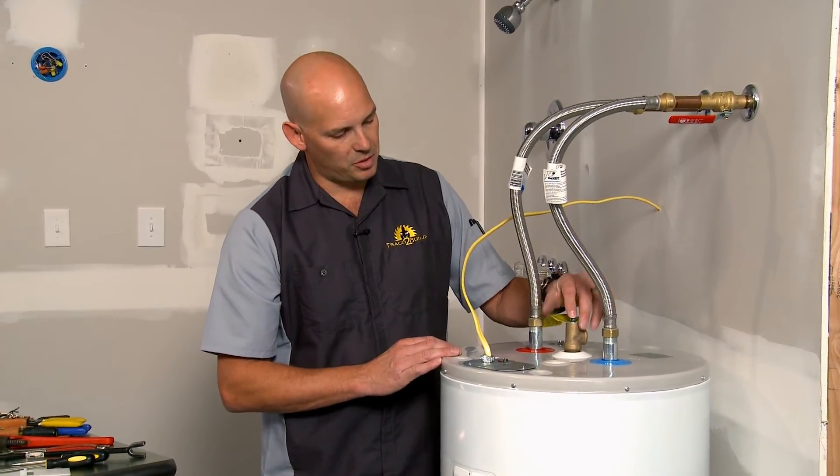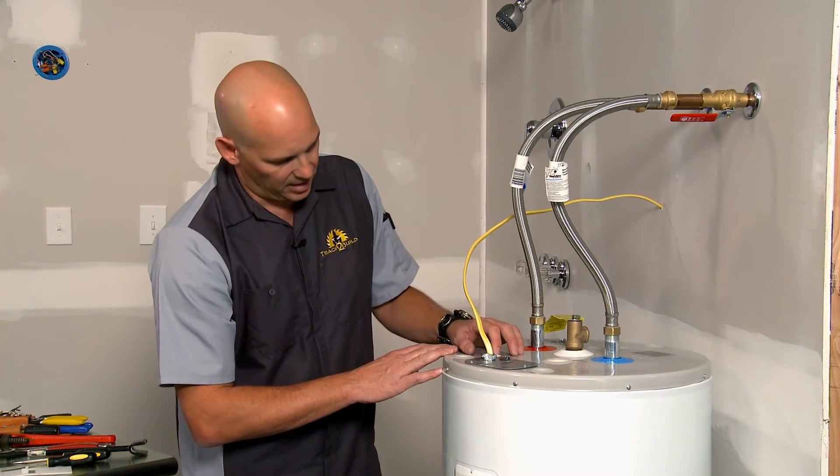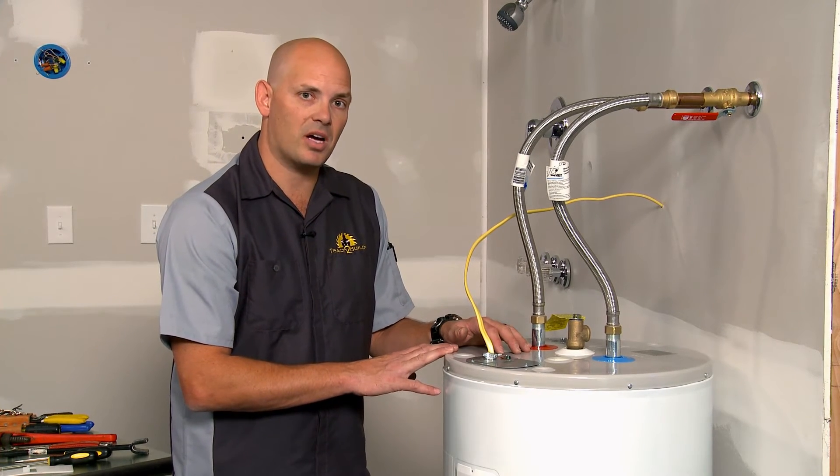They all have TPR valves — temperature pressure relief valves — for the sake of safety. And they can be dramatically heavy, even once they're drained as far down as possible.